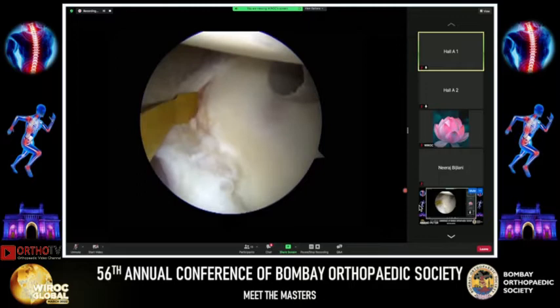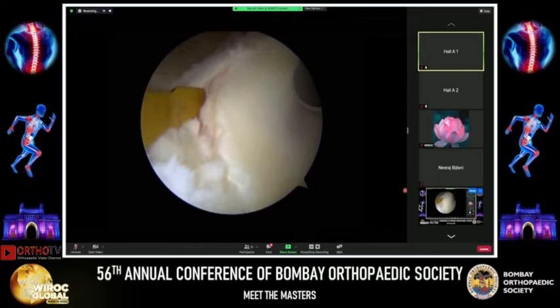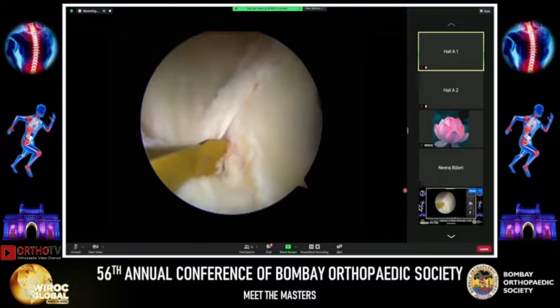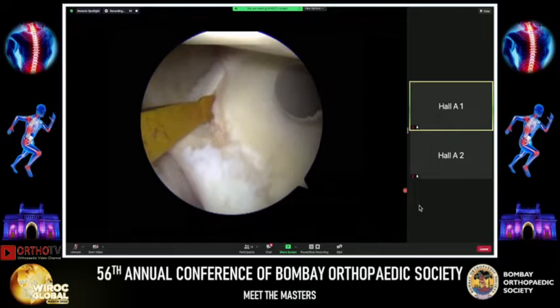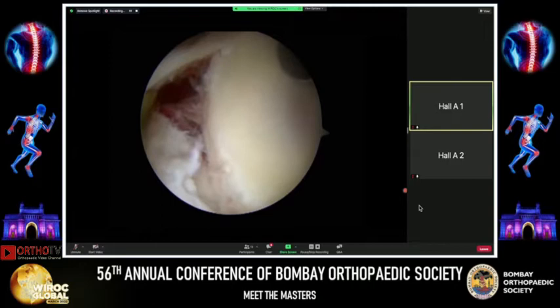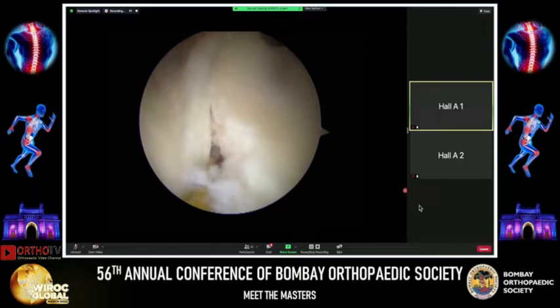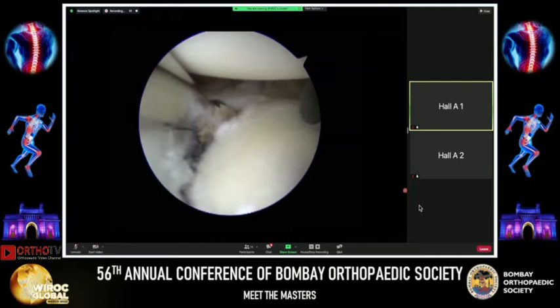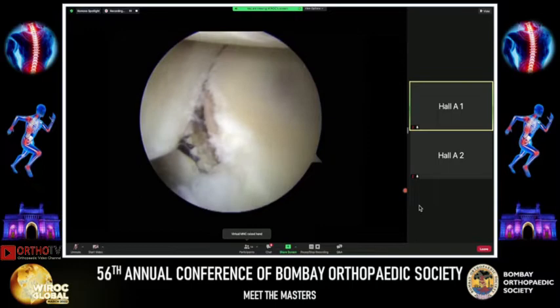Once the diagnostic part is over, we move to the second part: the release and preparation. I put a soft tissue liberator from the anterior portal and release the labrum and capsule, ensuring enough soft tissue for adequate retensioning. Finding the appropriate plane between bone and soft tissues, I release all of the anterior labrum with the capsule off the glenoid.